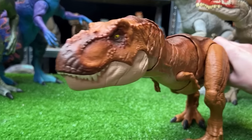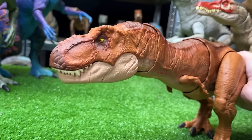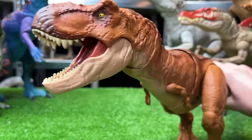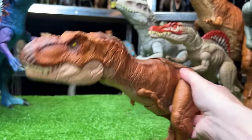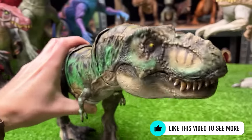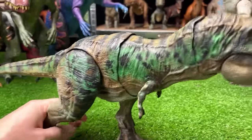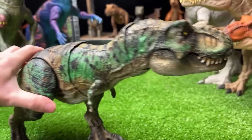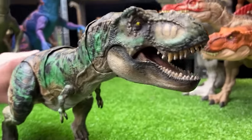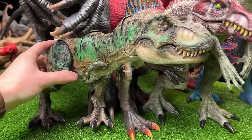Next up is a huge T-Rex figure from Jurassic World Fallen Kingdom. It has a chomping action when you press its tail upward, as well as a roaring action, and you can move its torso by moving the tail. The custom repainted version is now in a camouflage coloring — one of my favorite colorings for these figures.